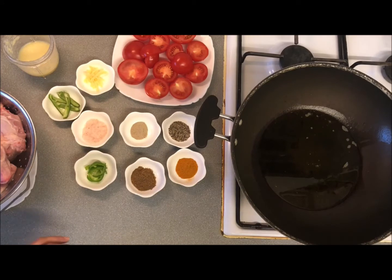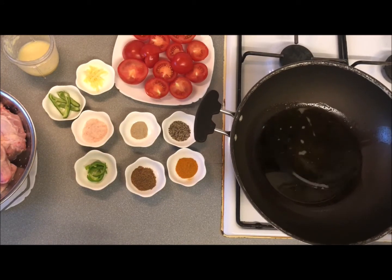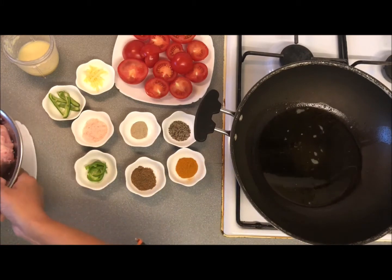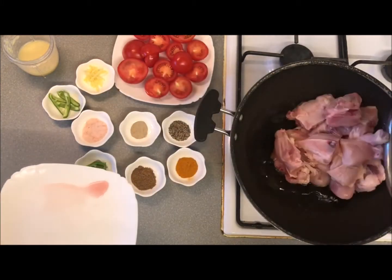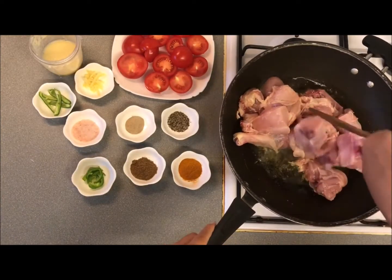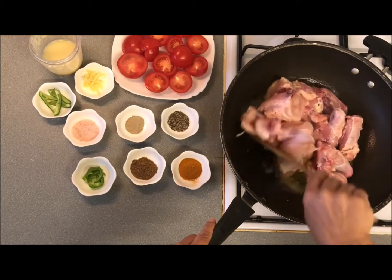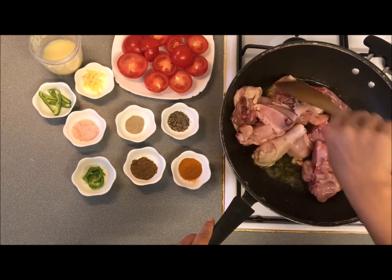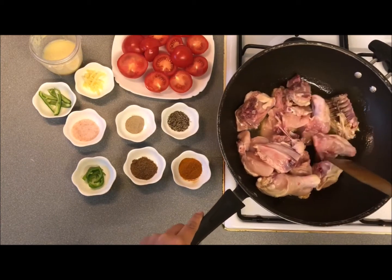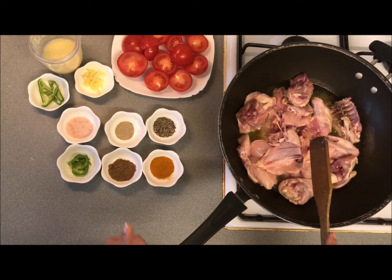I have started making the curry. I have put chicken in the curry. Now we will cut the chicken.